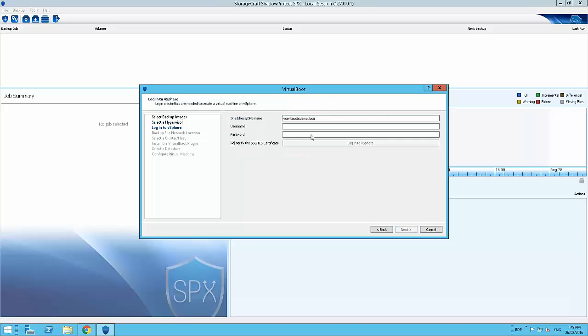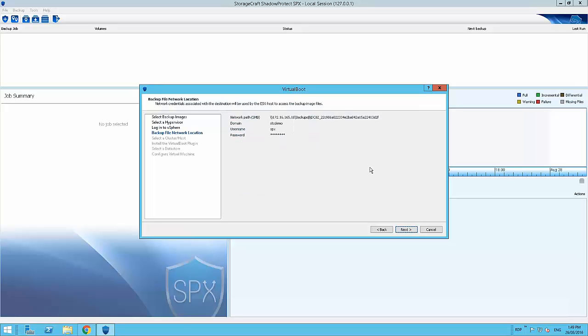I'm going to click next and authenticate to my vSphere server. For this particular machine I don't have an SSL certificate, so I'll uncheck that and click log on — and it is successful. The destination path for SMB has been predefined because I already had that saved in SPX; if not, I could type it in manually. SPX will provide this information to vSphere to facilitate the virtualization. Importantly, SPX can be running anywhere on the network — it gives the information directly to VMware to perform the virtual boot.